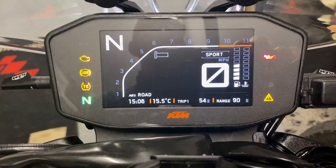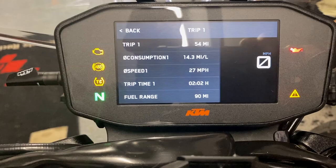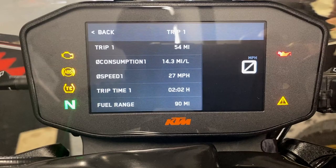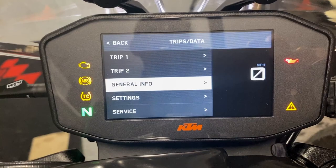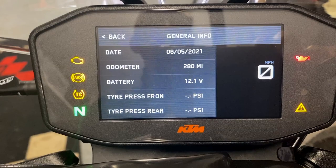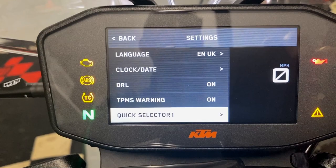Trips and data — trip one has plenty of information. You can adjust the consumption units such as miles per litre or miles per gallon in settings. Trip two is exactly the same. General information is where the tyre pressure monitor system is housed, along with total mileage, odometer, and today's date. Quick selector one and two are also in the settings section.